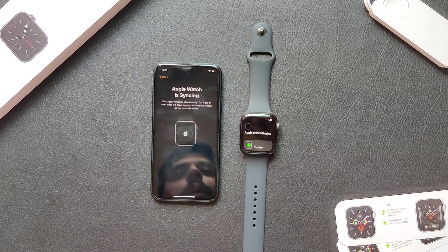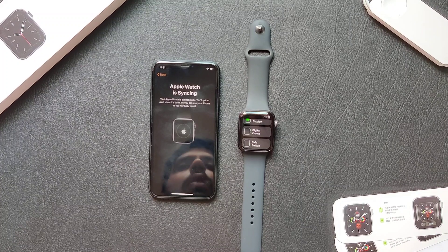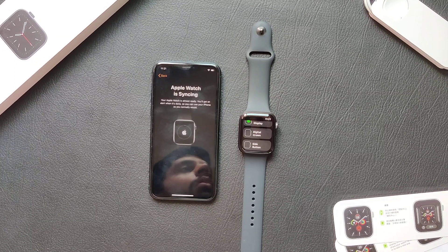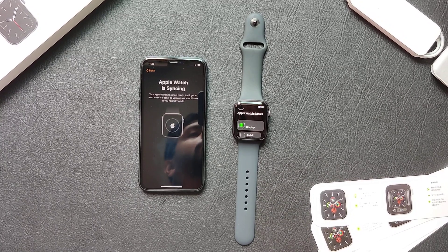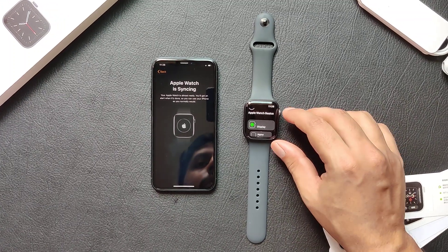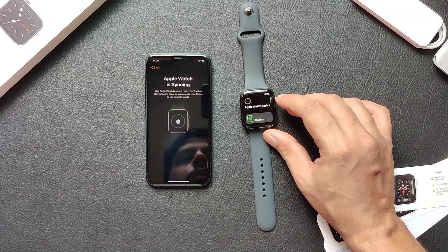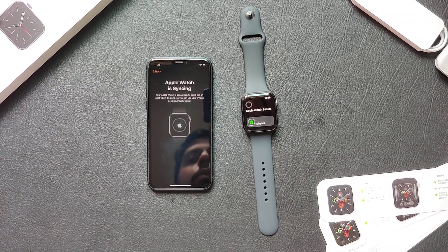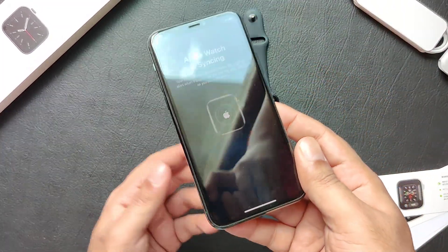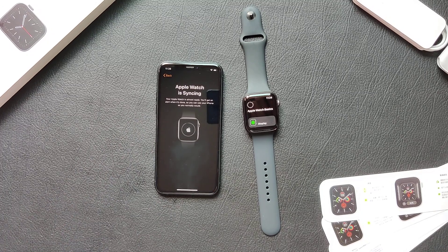Now this is the syncing page, which gets all your data copied from the iPhone to the Apple Watch. It takes quite some time — I guess about 5 to 10 minutes depending on your data, or even more. The process is almost complete. There is no data on this phone but it has taken about 5 minutes to sync.